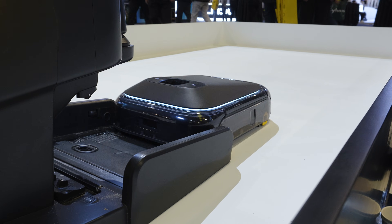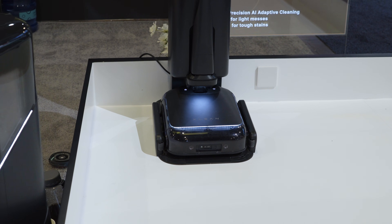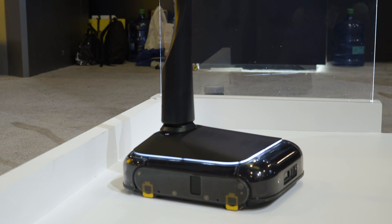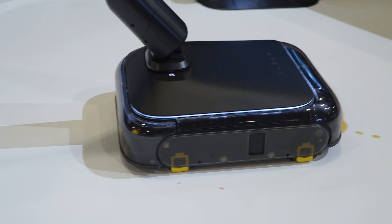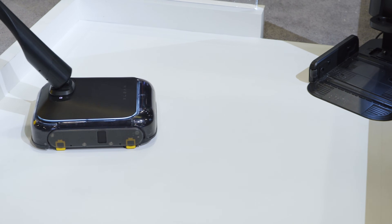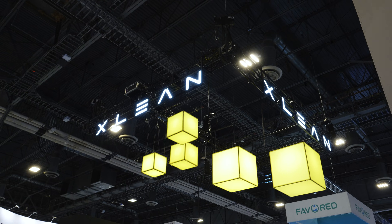In a nutshell, the Exlin TR-1 combines autonomous cleaning, powerful suction, human adaptive learning, and a quick-switch handheld for versatile cleaning you can rely on day to day — whether it's routine floor care or an unexpected mess. Without a doubt, Exlin was one of the most interesting cleaners we saw at CES 2026.